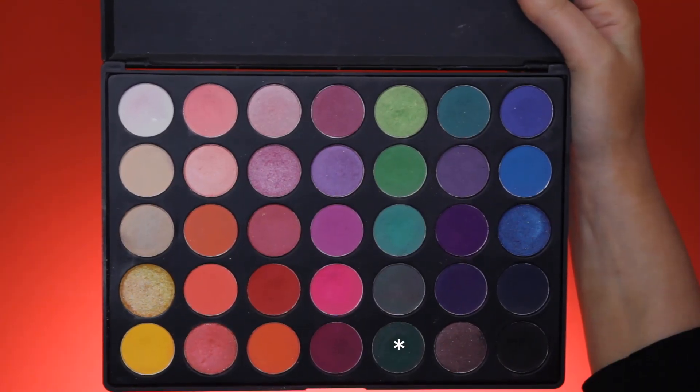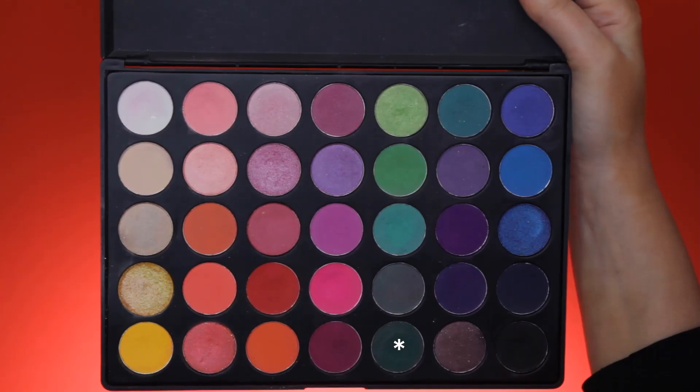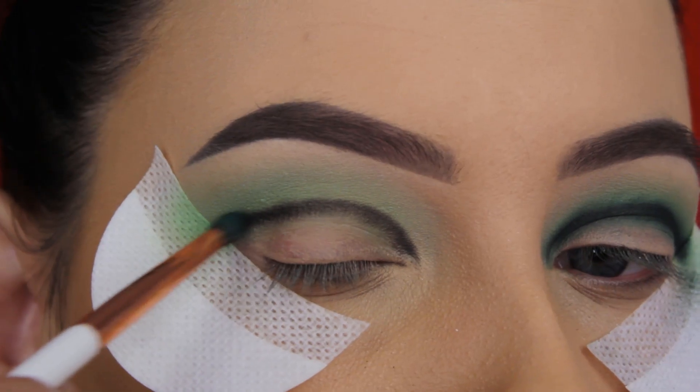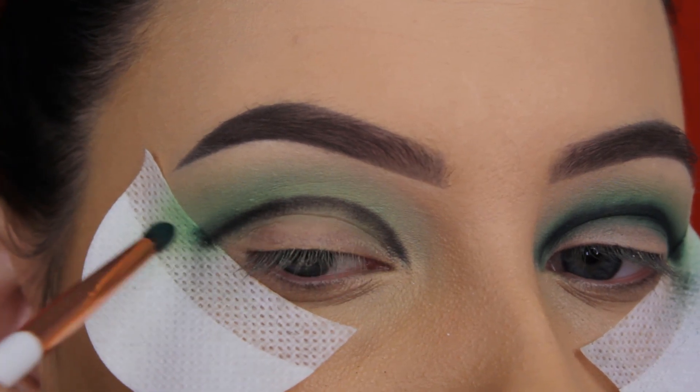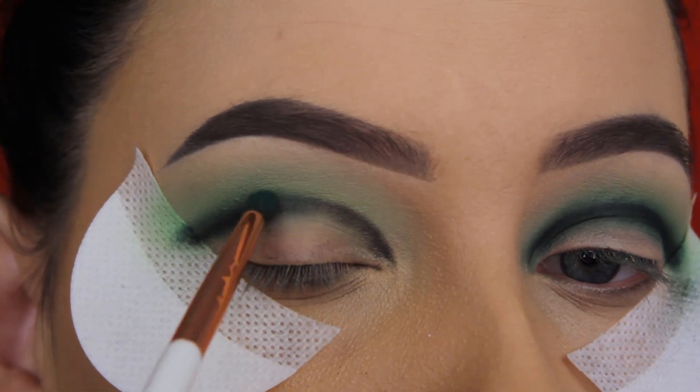Now I'm going in with the dark green matte shade from the palette, and I'm going to blend this right on top of the line that I created, and also slightly above it. I'm just going to blend my brush back and forth along the line until I felt like it was very blended out.